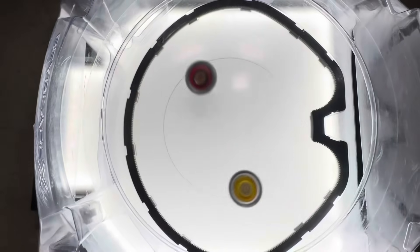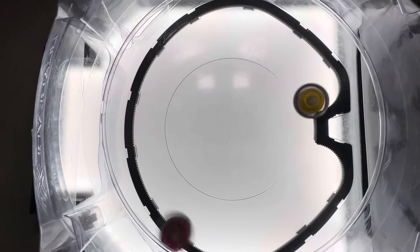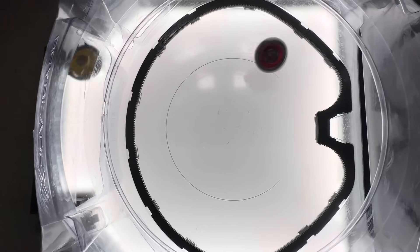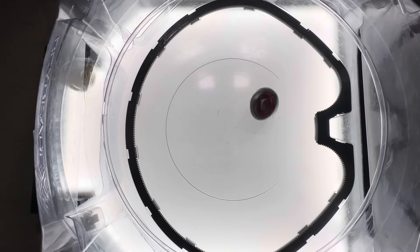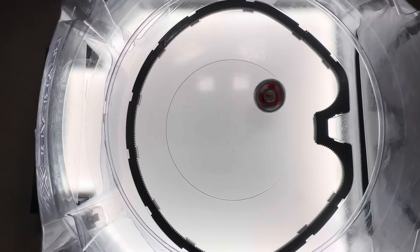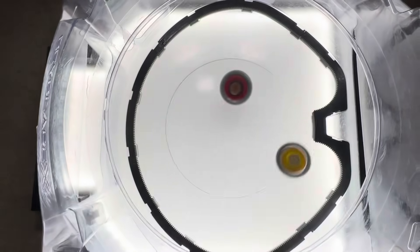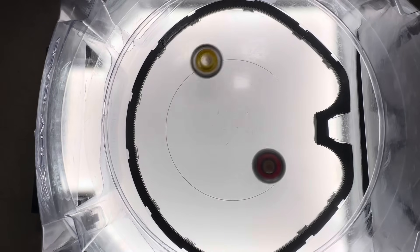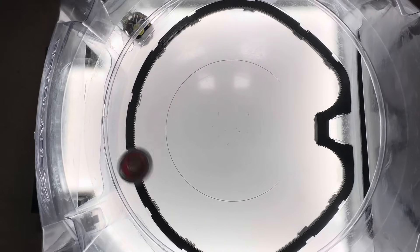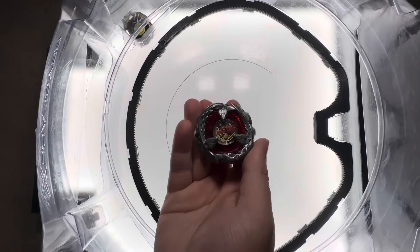Next battle — that is Tyranno Beat with an extreme finish, current score of 2-5. Wow, I was not expecting that. That was such a last-second attack. Next battle — that is Tyranno Beat with a 2-0 win. That is a final score of 2-7. Tyranno Beat is the winner, moving on.